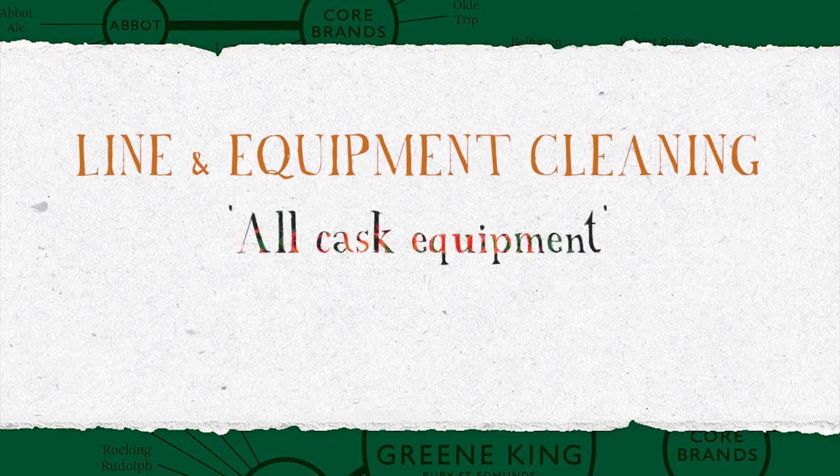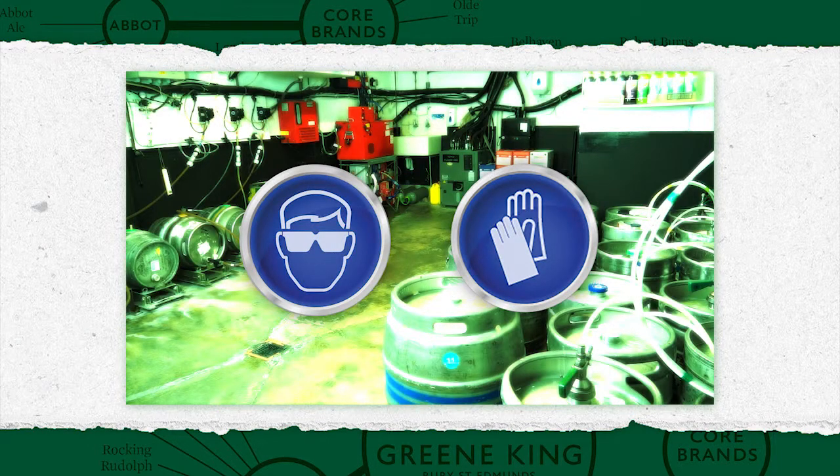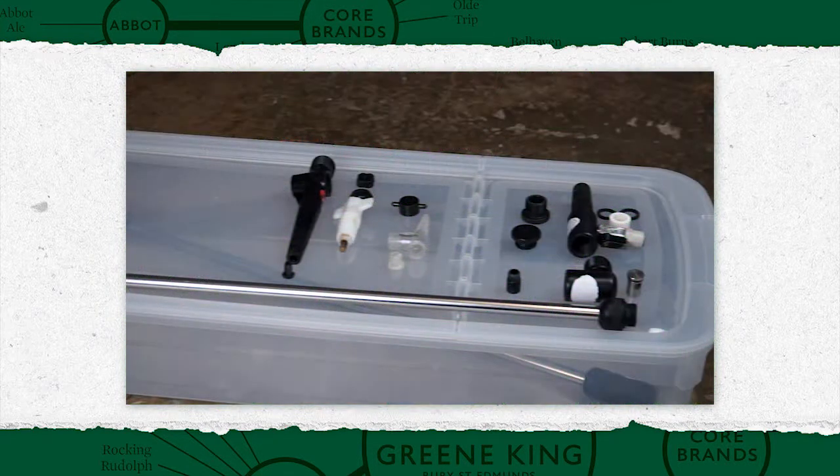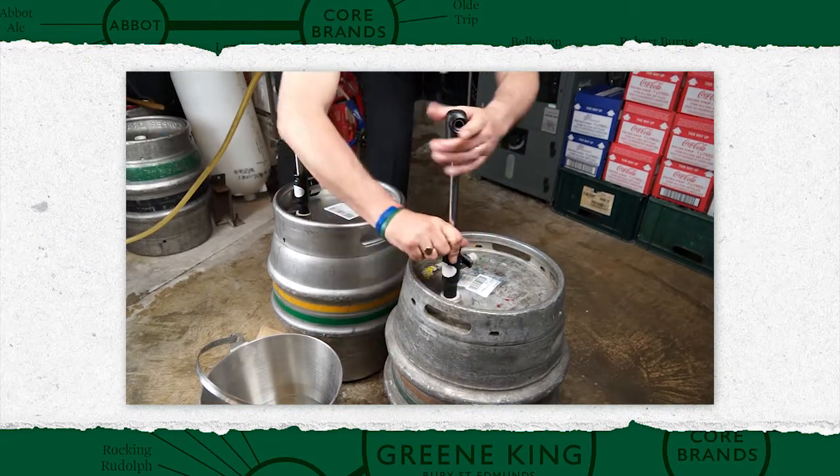Line and Equipment Cleaning: All Cask Equipment. Before undertaking any actions in the cellar, ensure you're familiar with health and safety procedures and are wearing appropriate protective clothing and footwear. In this video, we will be showing the cleaning and assembly process for the equipment required for all cask equipment. This should be undertaken every time a cask is changed.